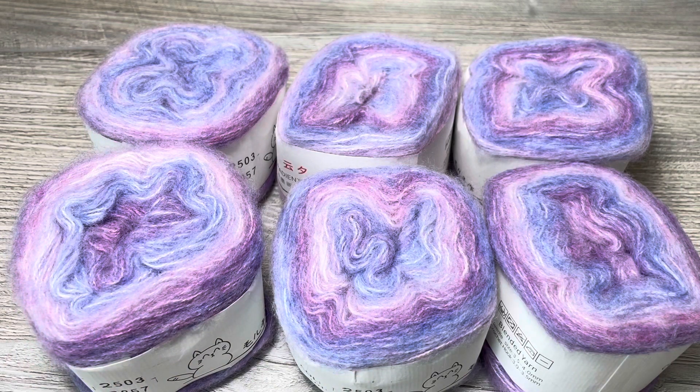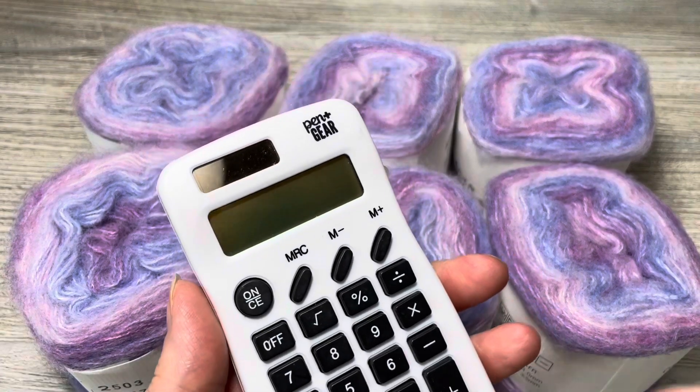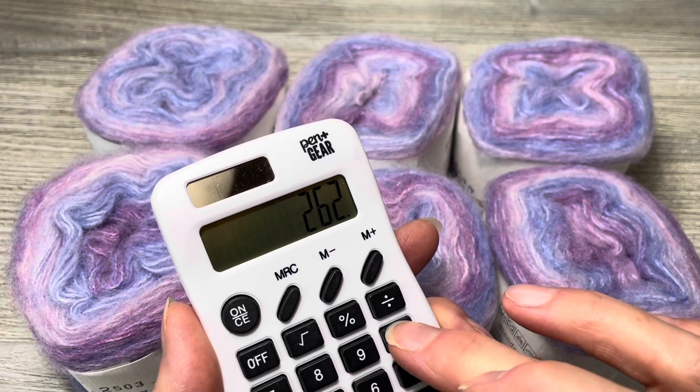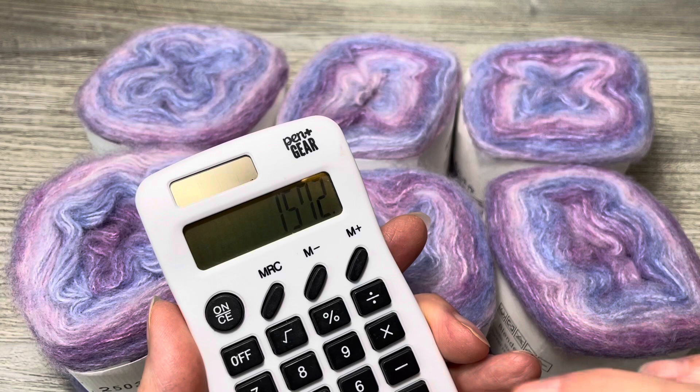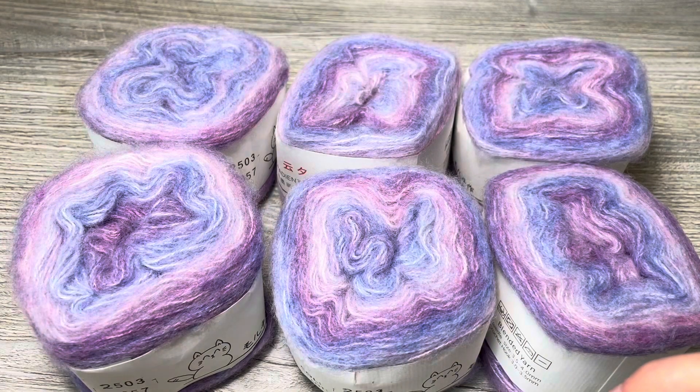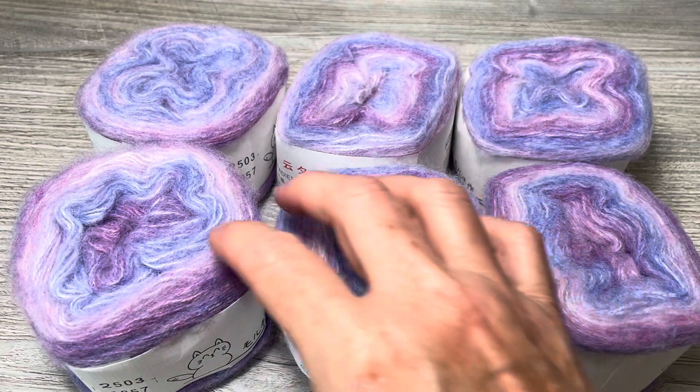It is supposed to be $36.99, right now it is $21.09. For the pack of six, it's a lot of yardage. 262 times six is 1,572 yards. I'm guessing it's probably a lace weight.